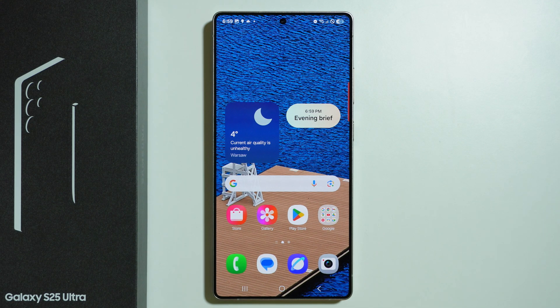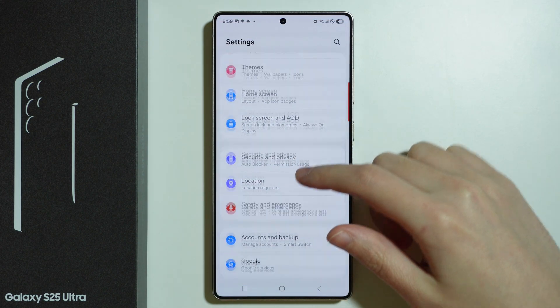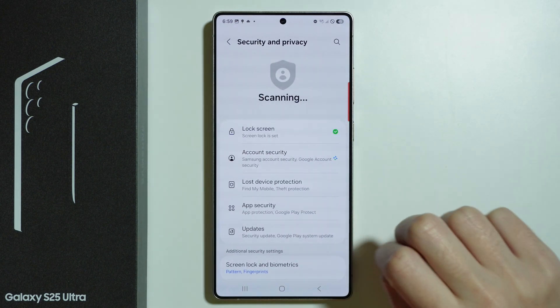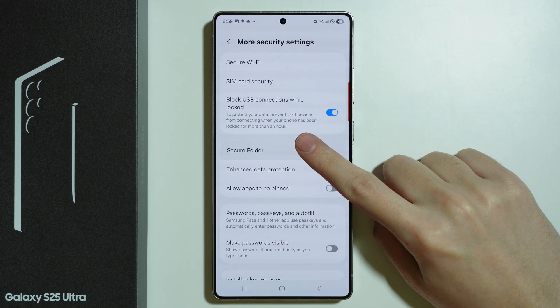In order to lock apps and set up a password for chosen apps on Samsung Galaxy S25 Ultra, we need to go to Settings. In Settings, scroll down a little bit and go to Security and Privacy. Now scroll down again and go to More Security Settings, and here we need to choose Secure Folder.